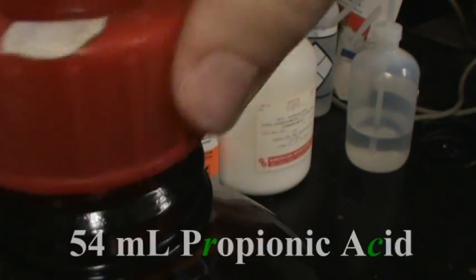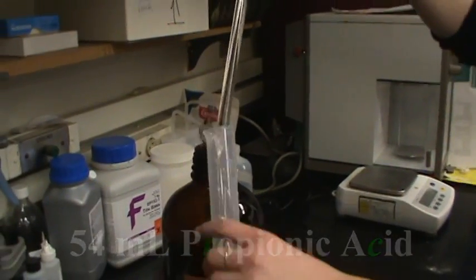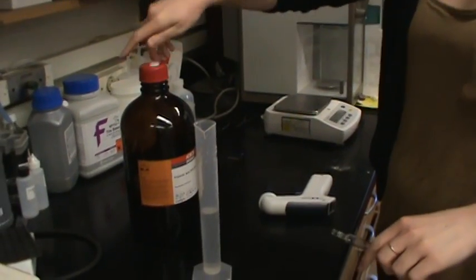Another precaution against mold is propionic acid. We will be adding 54 milliliters. Now that the food is cooled to below 70 degrees, we will add the propionic acid.